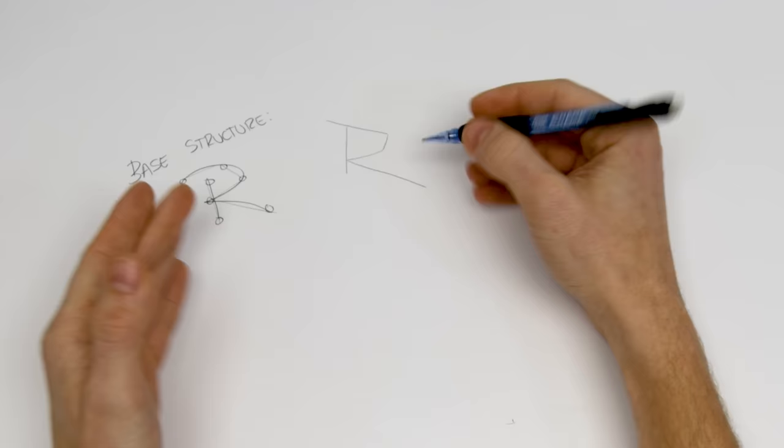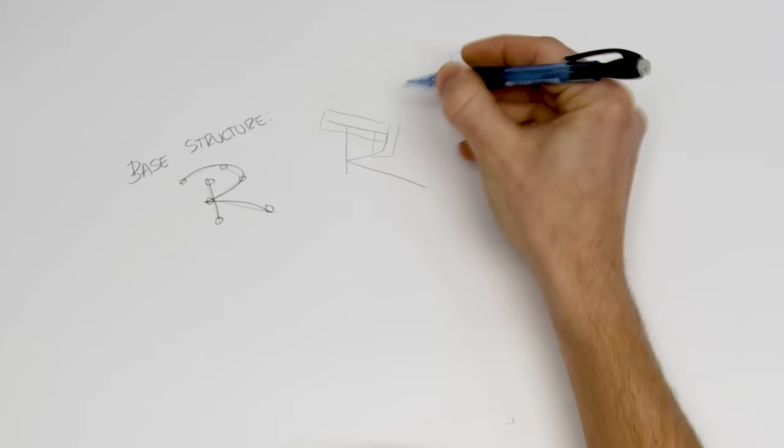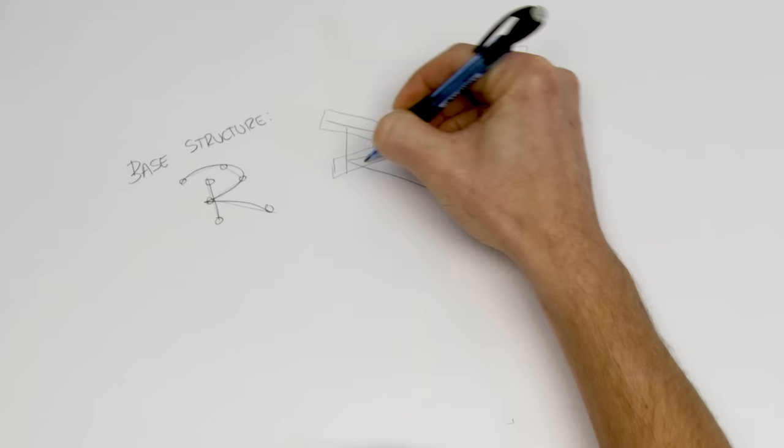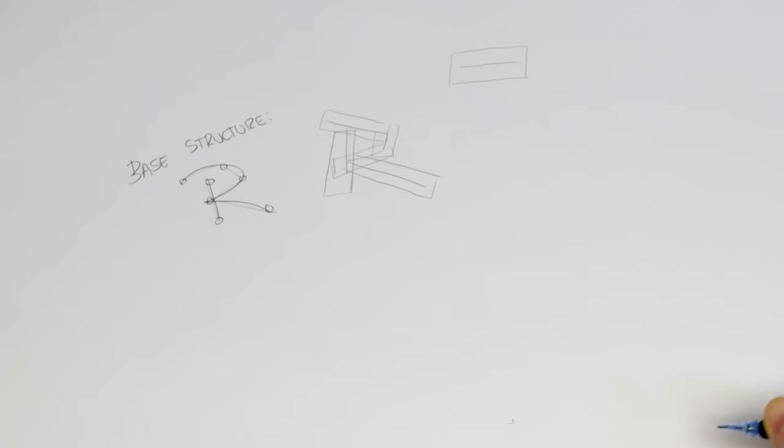From here it's super easy — around each of those lines, to kind of expand it and make a box. Don't think too hard here. Just follow your path and expand around it, and you'll already have that sensibility of an R in the graffiti style.